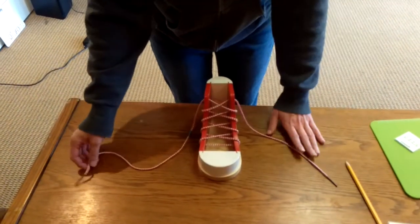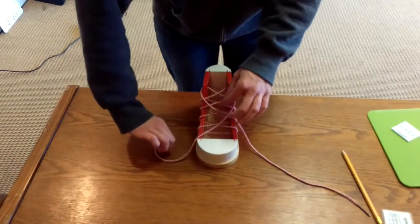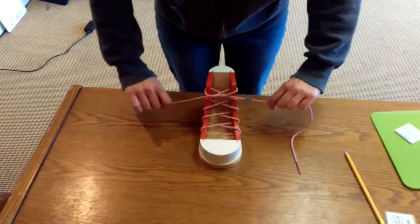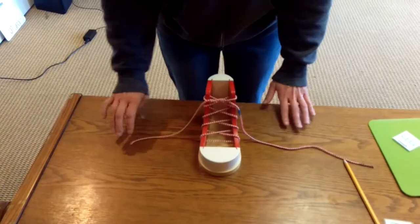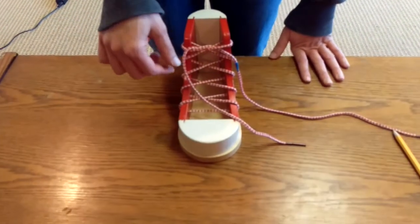Alright, so first we're going to criss-cross the shoelace. Pull tight. On my right, I'm going to cross over. Slight cross.